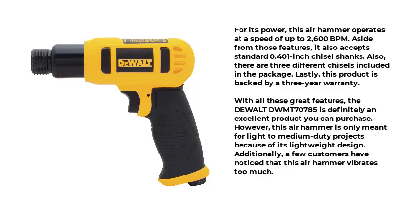For its power, this air hammer operates at a speed of up to 2600 BPM. It also accepts standard 0.401-inch chisel shanks, and three different chisels are included in the package. Lastly, this product is backed by a three-year warranty. However, this air hammer is only meant for light-to-medium-duty projects because of its lightweight design. Additionally, a few customers have noticed that this air hammer vibrates too much.